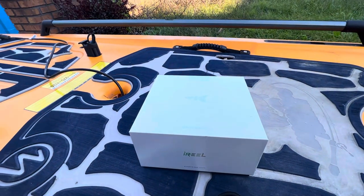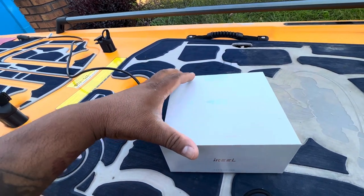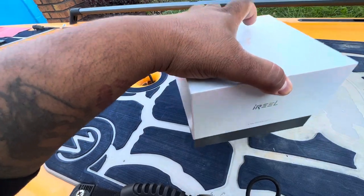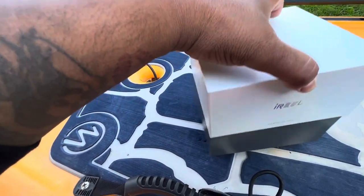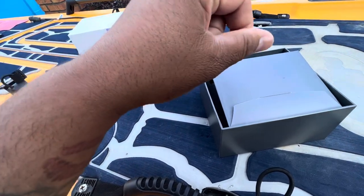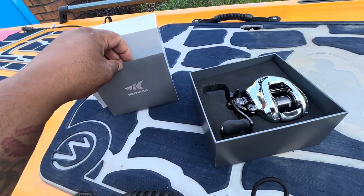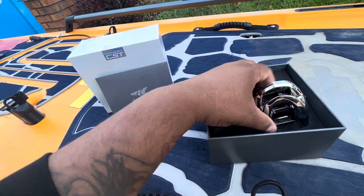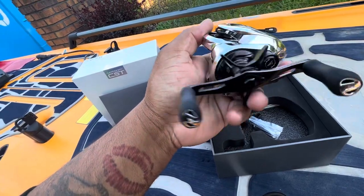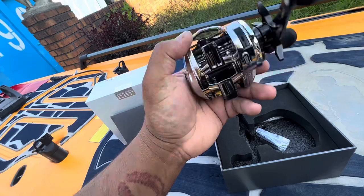All right folks, this is the quick unboxing of the Cast King IFC reel. Let's get this out — don't mind the cars, I'm doing it outside. The box instructions come with the reel, and it's all chrome and black. I honestly think this reel could be all black — that would look extremely dope.